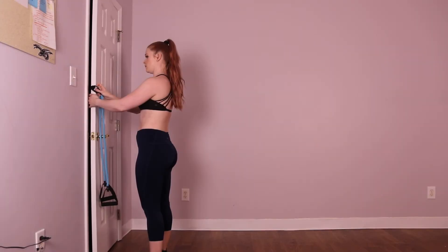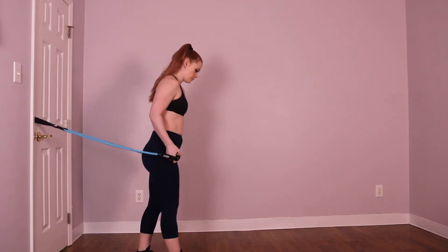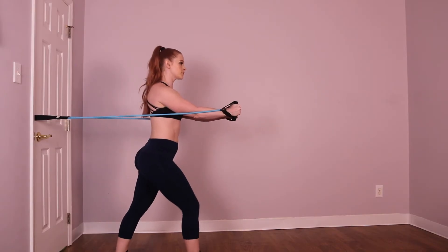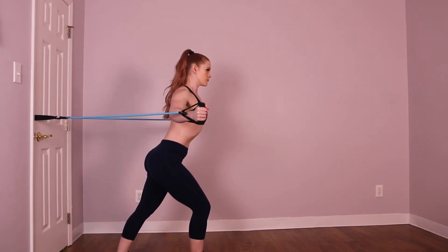First, secure your resistance band at the height of your chest. Turn around and take the handles in both hands, and step forward coming into a staggered stance with one leg forward and one leg back. Extend your arms out to either side with your palms facing forward and a soft bend in your elbows.